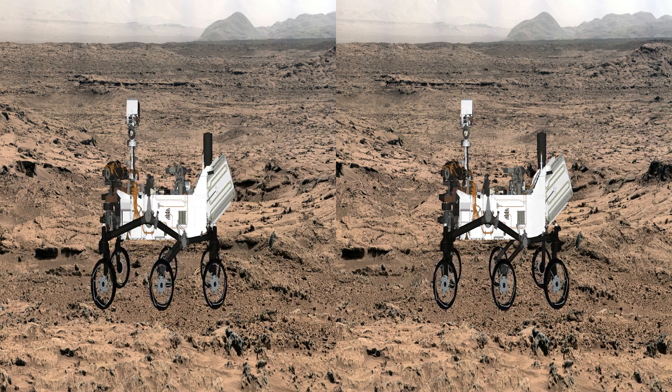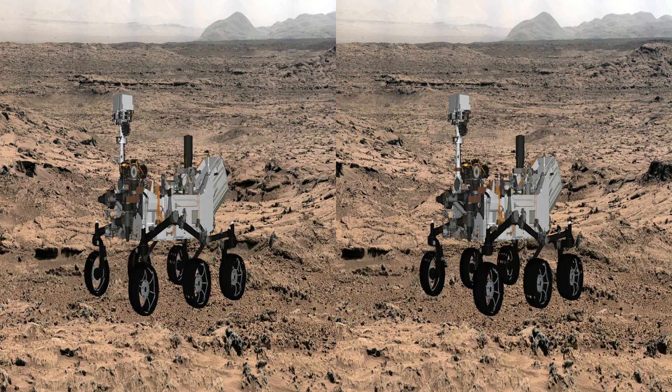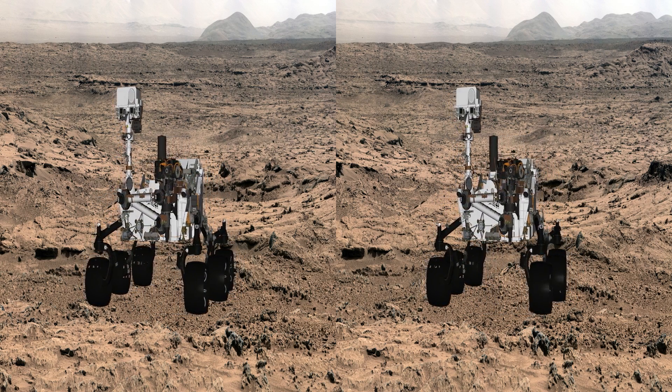So we've been on the surface of Mars for a few days over a year now, using this wonderful two-meter-high rover to do our investigations. Thanks for watching.